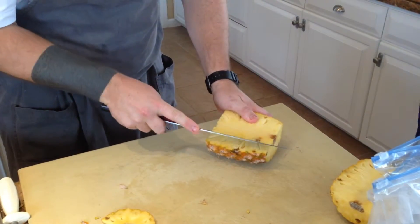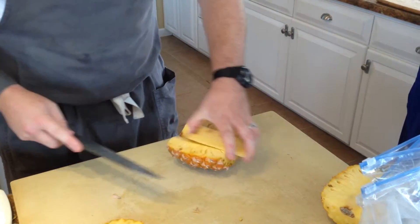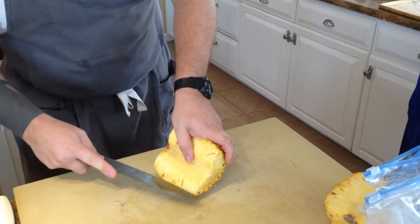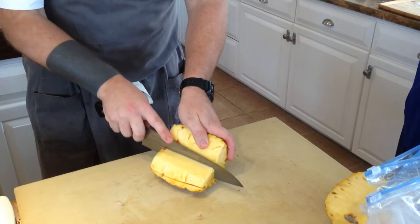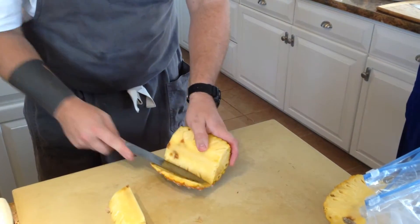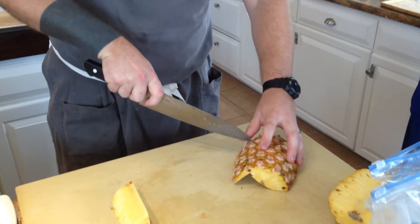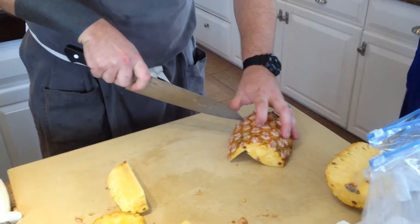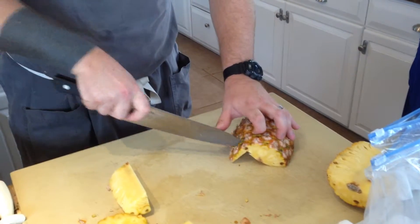So I'm going to cut this thing around, very simply. It's going to make a rack — okay, so it's going to look like a rack. One, two, three, four, five, six.